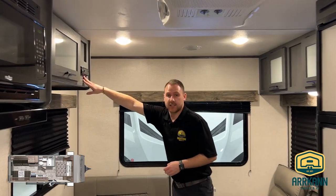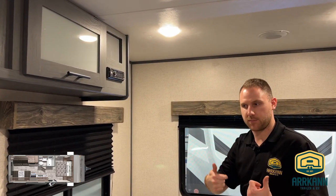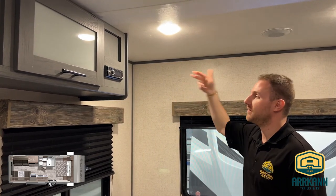At the very back you have your deck system for your sound system, which controls your outside speakers and your inside speakers. If you have it hooked up with a TV and want to run that through the speakers, you can do that as well.